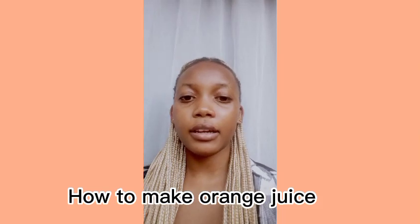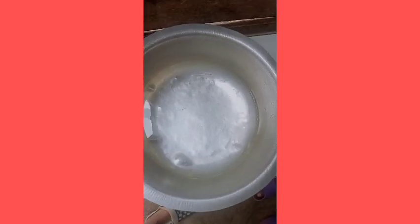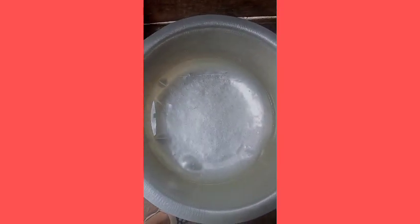Hi guys, today we are going to learn how to make orange juice from oranges. You're going to need oranges — slice them in half, and you need five. You also need five cups of cold water, and a squeezer for squeezing the juice. Those are the only things you need.